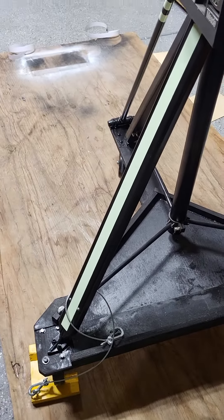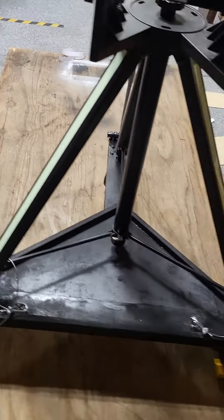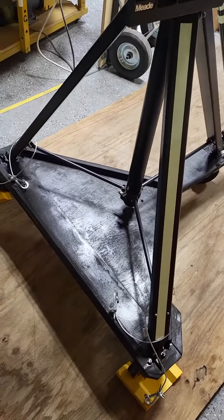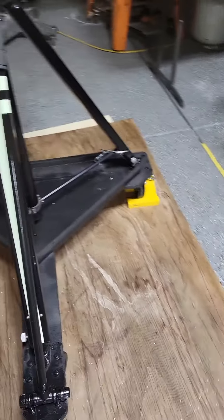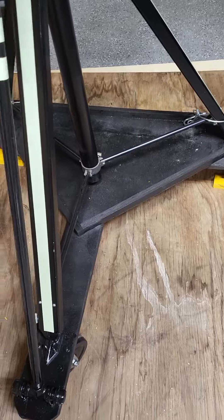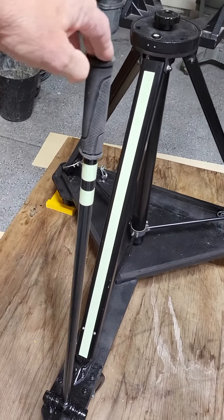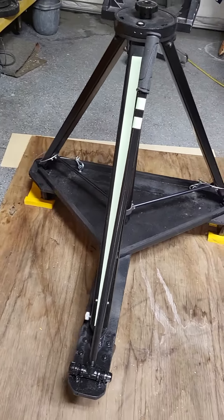There's that one. I've got a glow-in-the-dark strip on there, a glow-in-the-dark strip on there, and a glow-in-the-dark strip on there. And then I got the handle with just two little tabs on there.